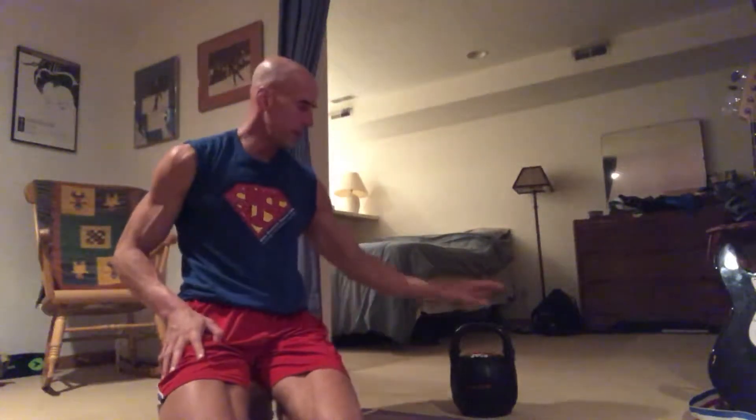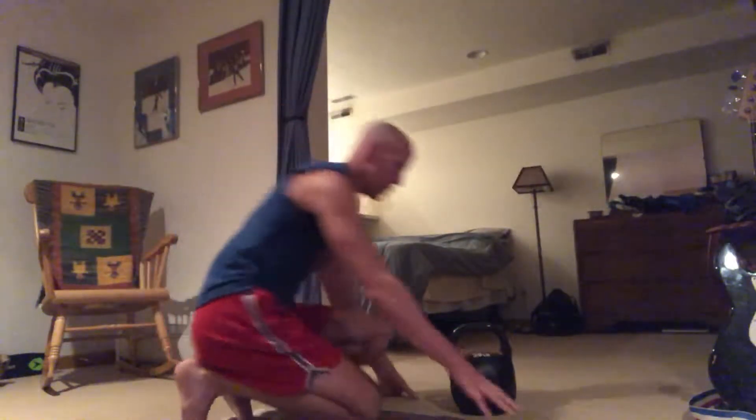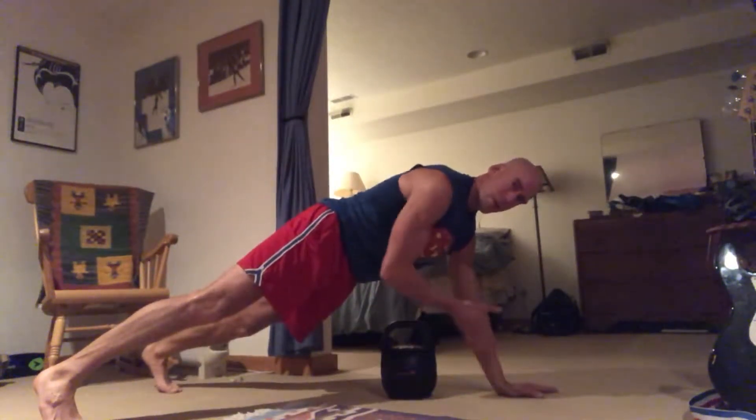This is a three-point plank press with the kettlebell. I'm using my light 20 pound leather kettlebell just for demonstrative purposes. So we come to your plank position and we have a kettlebell kind of lined up with this hand right here underneath our body.